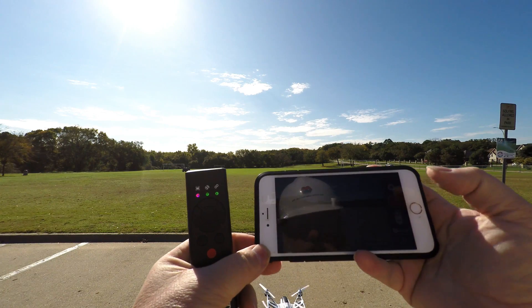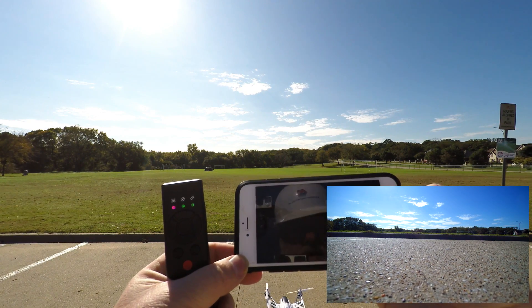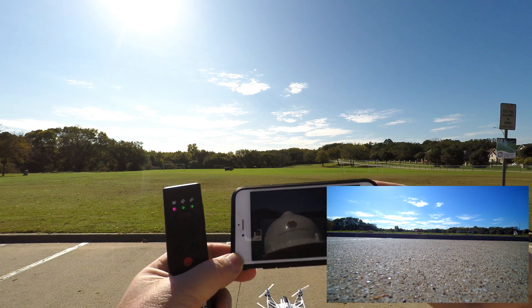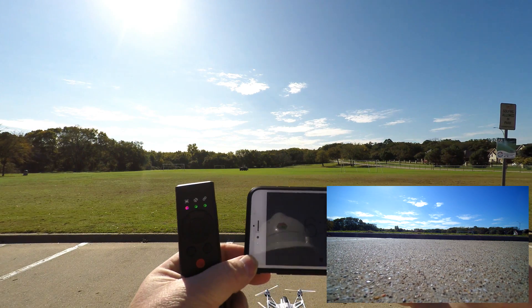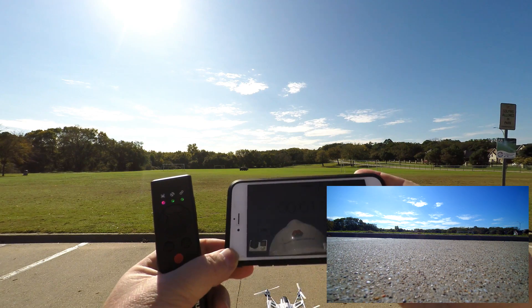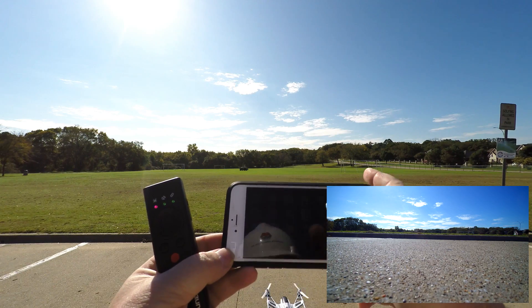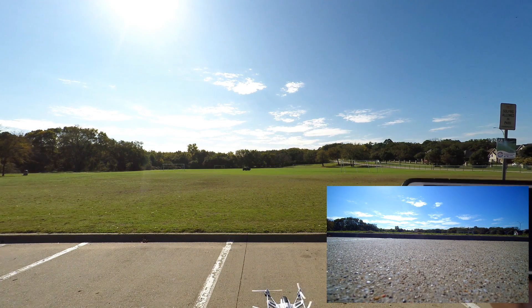I'm going to start recording now. Now it's recording. I'm going to set a timer on this. We go back to the CGO3 app. We're going to put this thing through a few paces here.